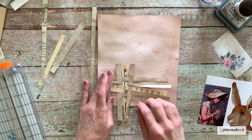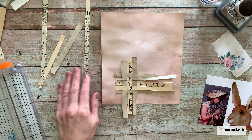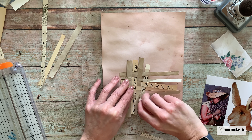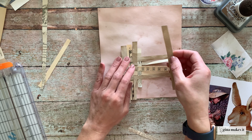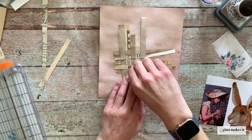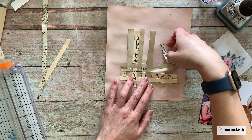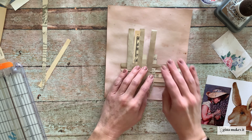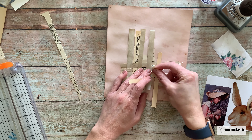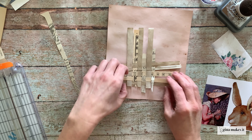I decided to create a little basket out of some scraps of coffee-dyed paper and old vintage papers. I'm just basically going to weave these papers together to create a little basket that a bunny is going to sit inside. I'm doing this the same way you would create a lattice on top of a pie — I cut out all my papers, sized them randomly, and I'm going to lay them down vertically and then horizontally, lifting every other piece to create that basket weave effect.